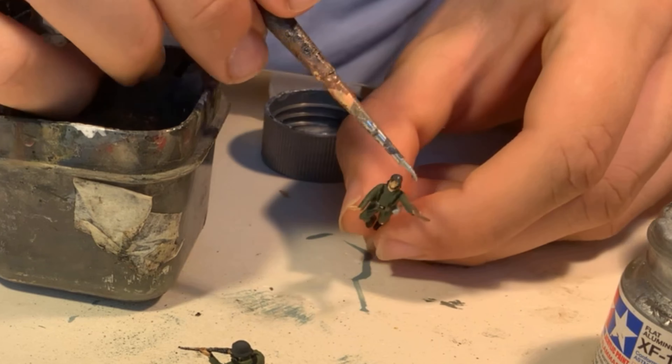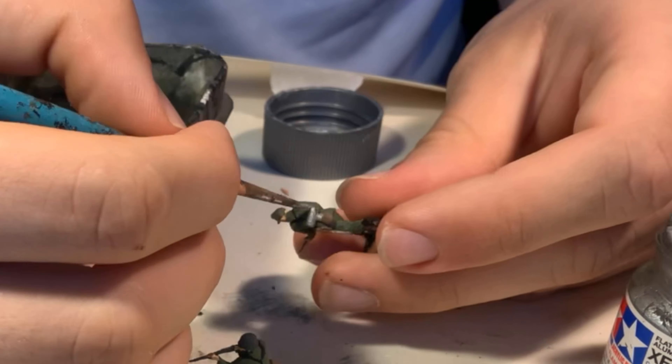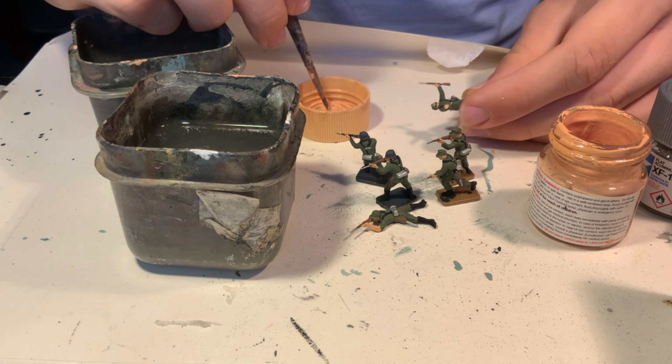The last of the final details to paint are done in flat aluminium for the rifle barrels, knives, and the gas mask containers. Once again using a very fine brush and being very careful with detail.